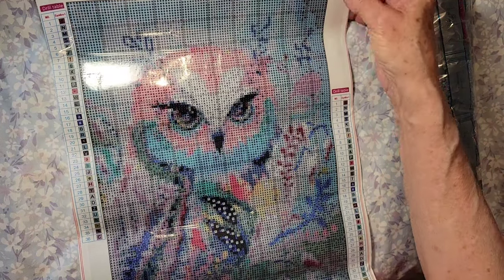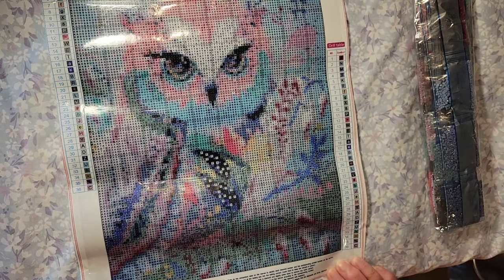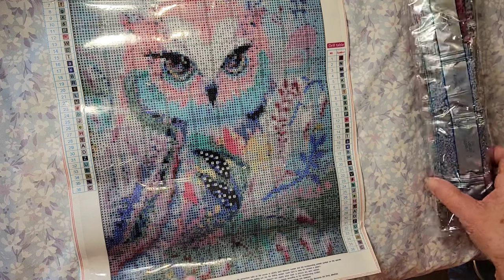It used to be when I first started diamond painting there was a lot of shading going on. Oh I like this, and that pink up here — oh that's going to be gorgeous!